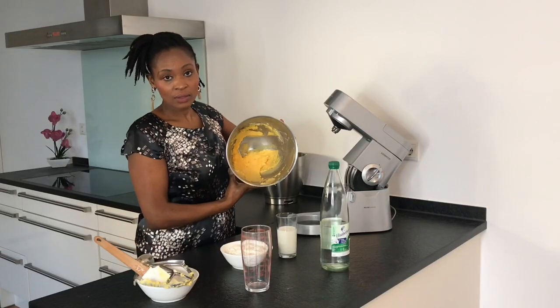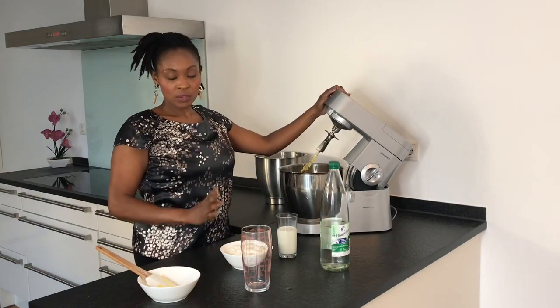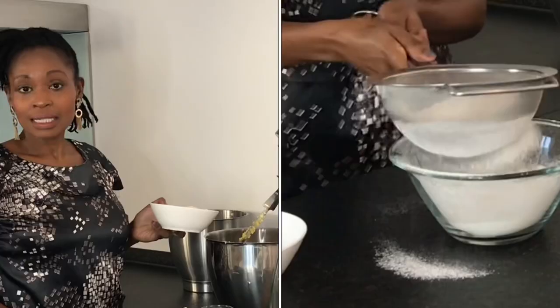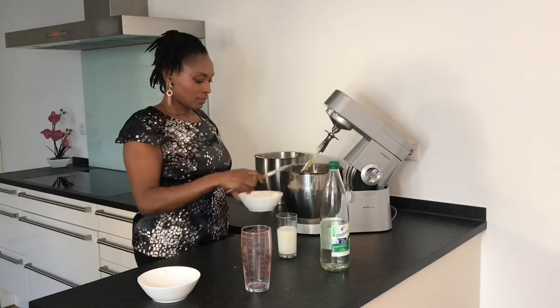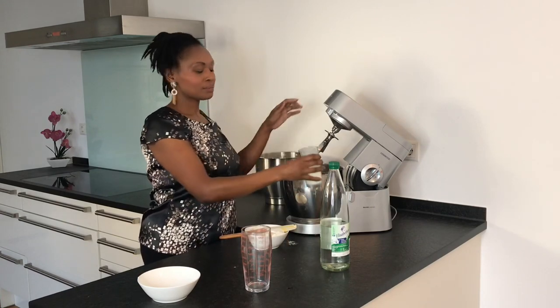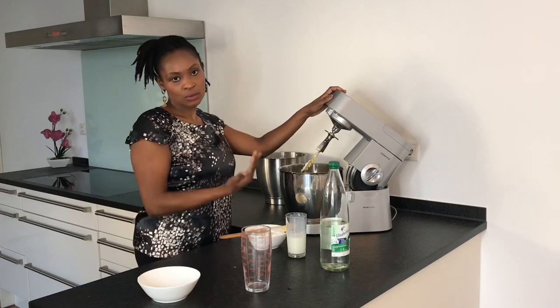That's how the mixture looks like and we are almost done — the recipe is quite simple. I'm going to add in the flour that I have already sifted, just to add in more air so that our waffles can become more fluffy. I'll add in a bit of flour and a bit of milk alternately; this way I'm going to avoid having a lot of lumps in my batter.